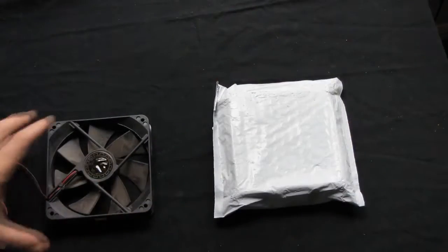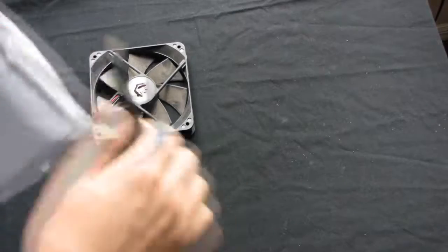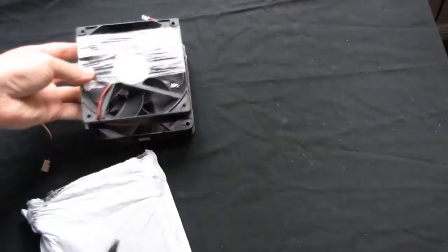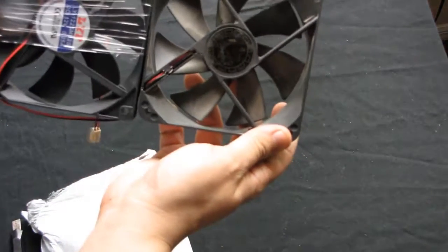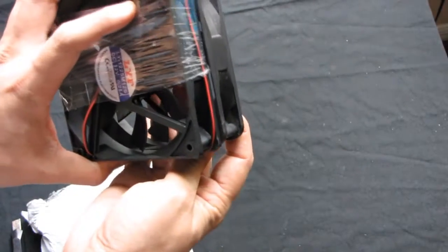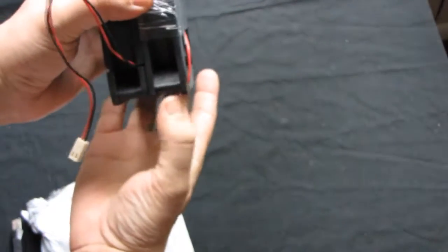Finally, I got the replacement for the faulty cooling fan for my power supply, and it totally matches — yes, everything matches. So let's install it inside the power supply.